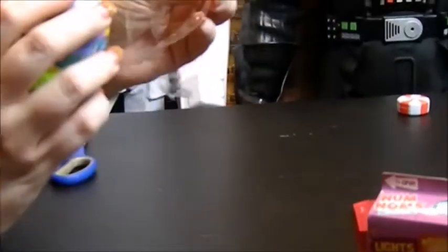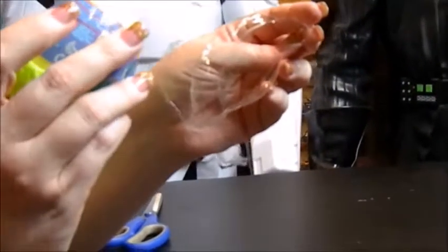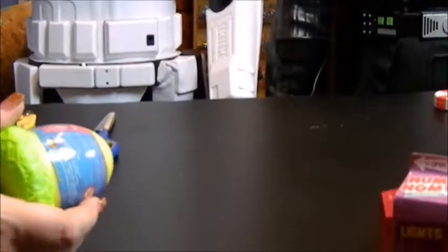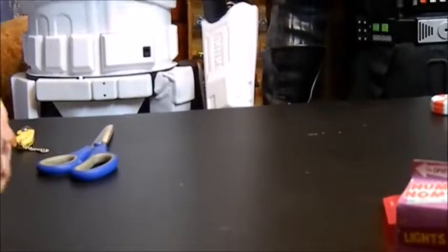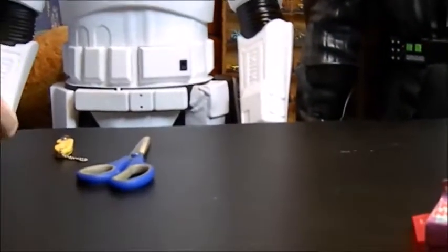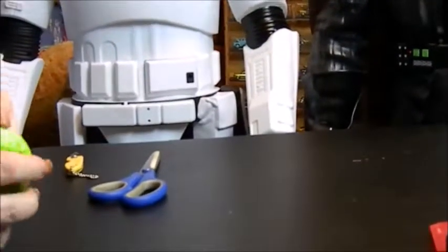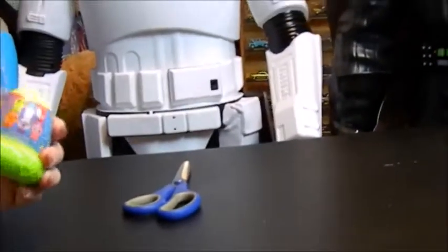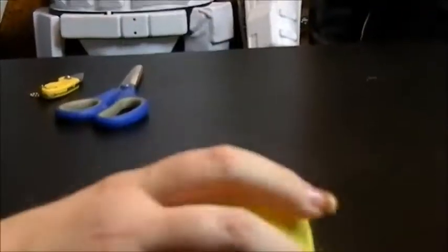I just happened to be at Target yesterday, looking up front, saw it and was like — they're a little bit more than I would have liked to spend on them, but I thought, eh, get one and check it out. Let's see what it is. These are made by... TE for Kids? I can't tell, it's kind of small on there. Now, how does this open? That's the next question. It looks like this should just... okay, there's a bit of a process here — bear with me, guys, because this is something different. Okay, it's in an egg. I think I know what these might be now.